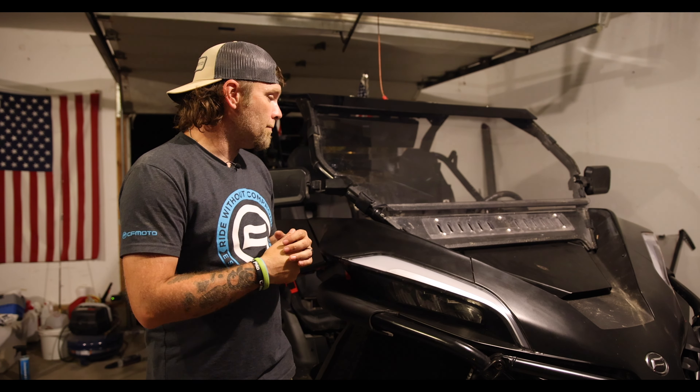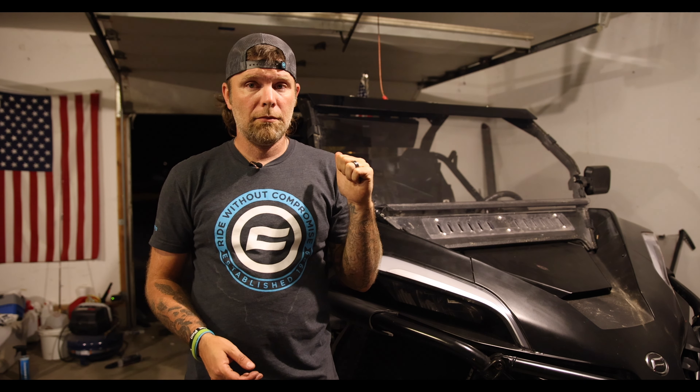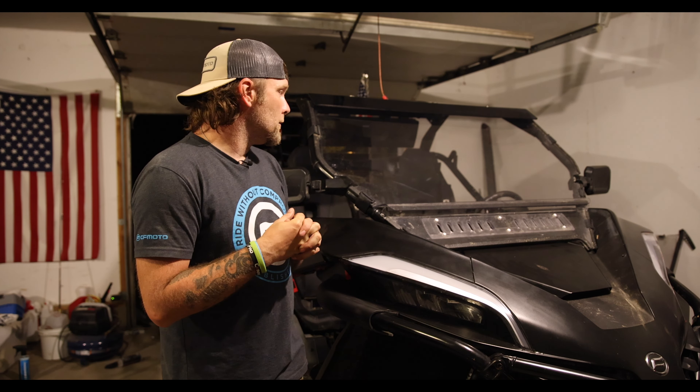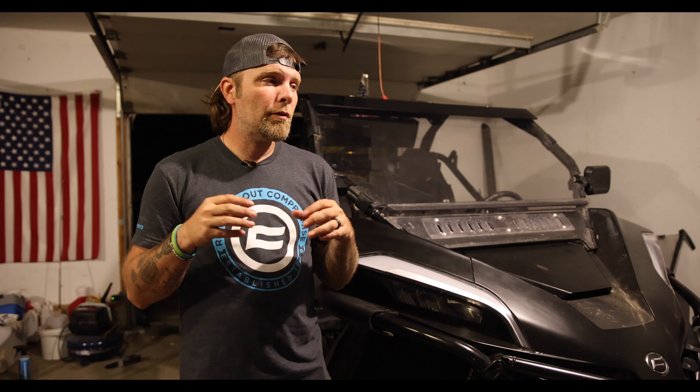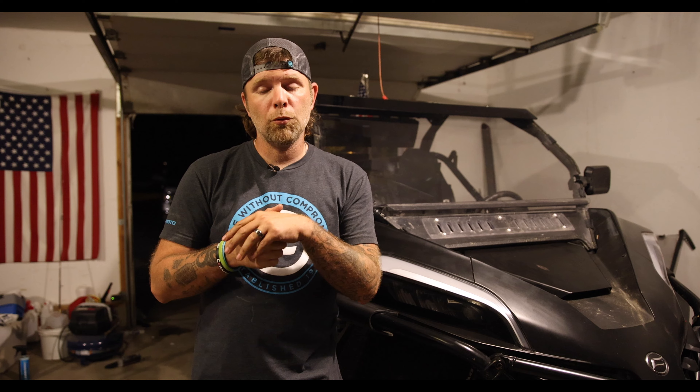Alright guys, so I totally forgot to shoot an outro, but I tell you what — this thing right here is loud. It's way louder than the one that I had in there. I love the LED lights in it. It seems to have a much slimmer profile, but man, it packs a punch for real.